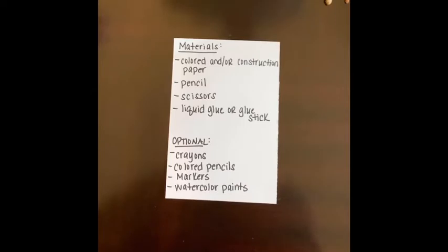The materials we'll be using today are colored paper or construction paper. I'm going to be painting my own paper to use for this project, and also using colored construction paper. If you don't have paint or colored construction paper, you can take a blank white piece of paper and use markers, crayons, or colored pencils to fill it in. I'm also going to use pencil, scissors, and liquid glue or glue stick - either one works.